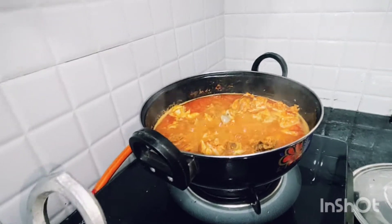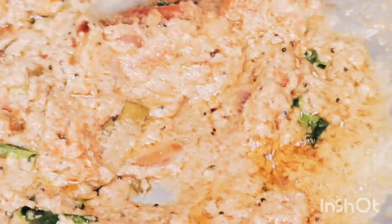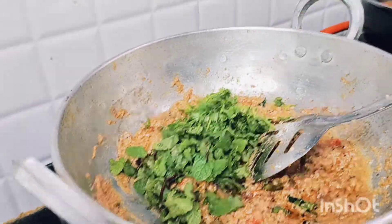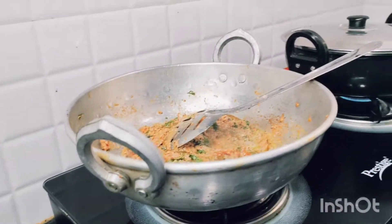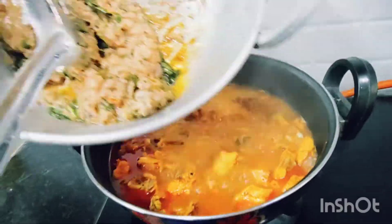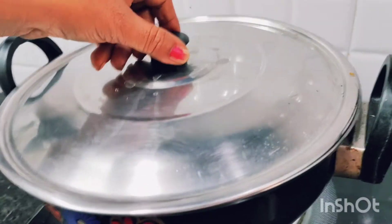Let's fry the chicken with the masala. Mix the chicken with salt and mix it up together until fully combined.